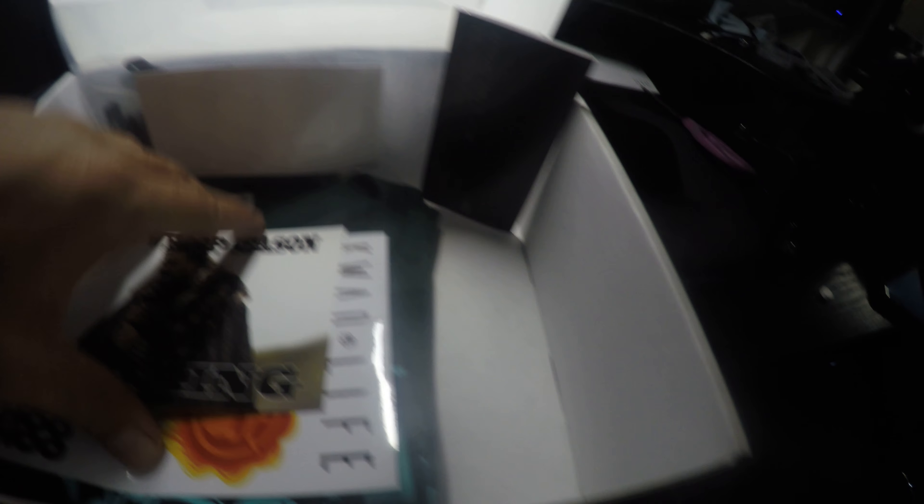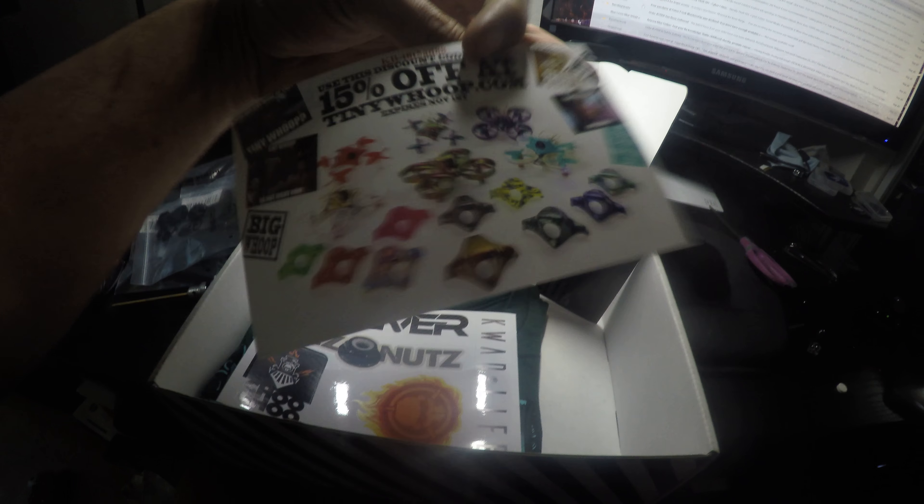Got some motor skids. Some sweet stickers.